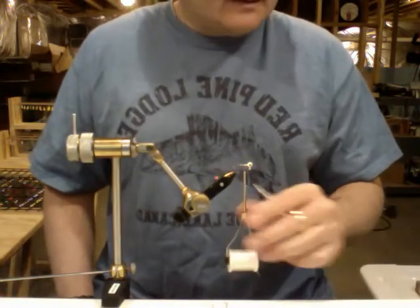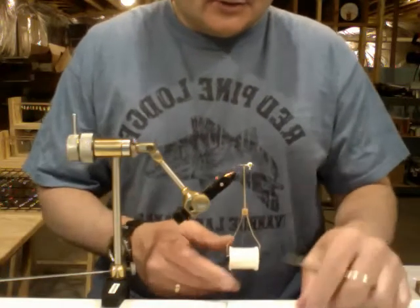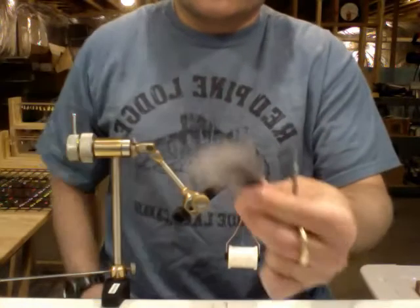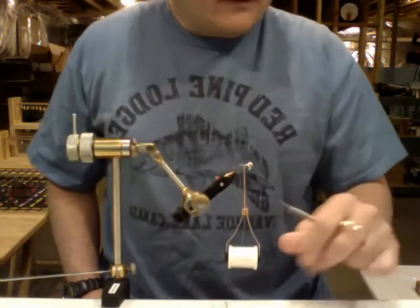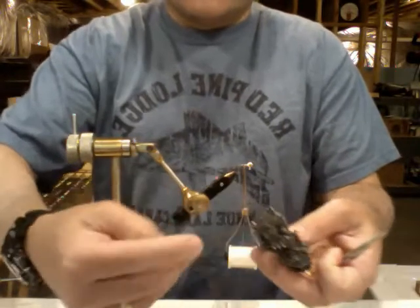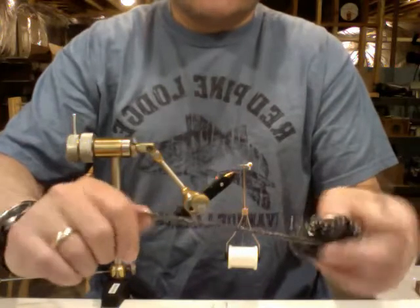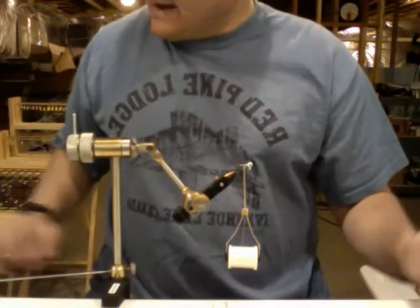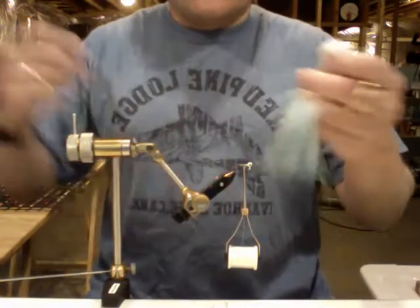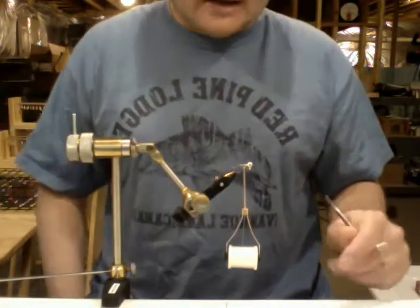I'm going to be tying a gray shad pattern jig tonight. I've already pulled out my marabou feather — as you can see it's a shad gray color. The chenille I'm also going to tie is called shad gray, and you can see it's got silver and black intermingled in there, which should make a nice looking pattern. For a little added flash I'm going to put in some crystal flash pearl, which always adds a nice little flash to the tail.